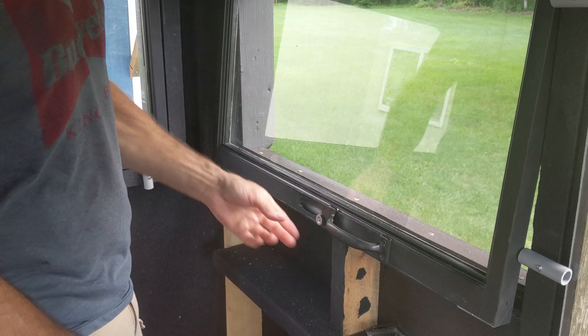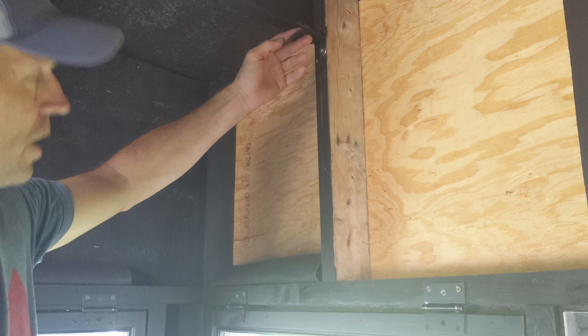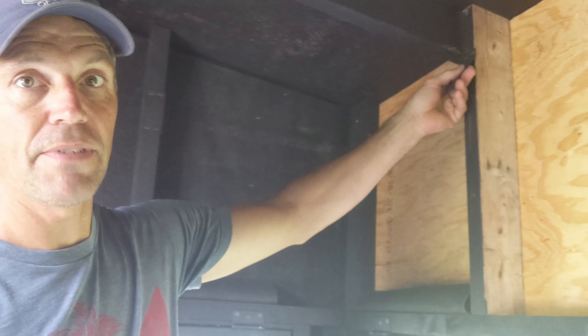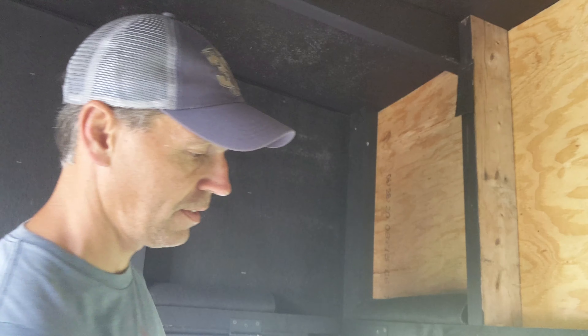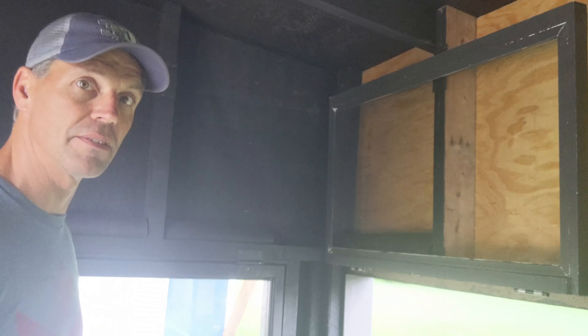I screwed the two on there — you could do two on top and one on the bottom, or two and two, but this worked out well. The one up here, I've taken just a piece of landscape fabric and stapled it above that so there's landscape fabric between the magnets, so that when they make contact, they don't click. So I put the window up and it's held by the rare earth magnets — that's it.